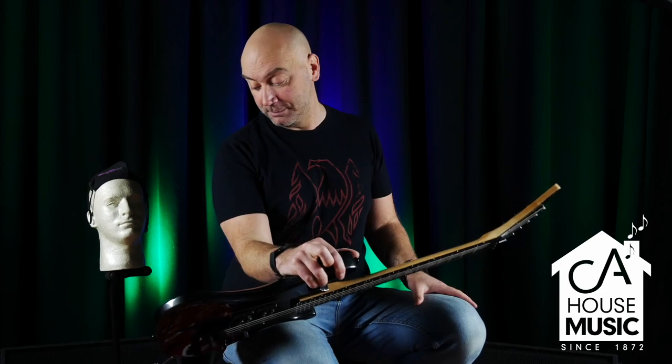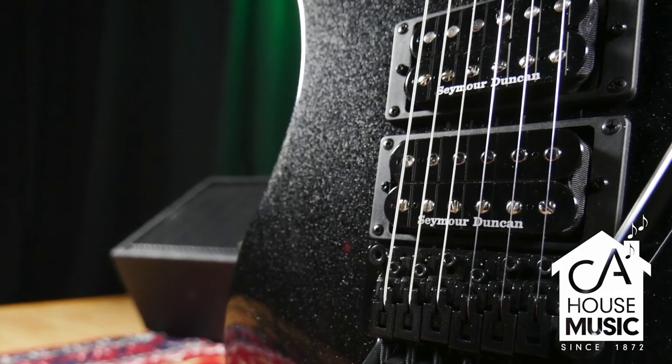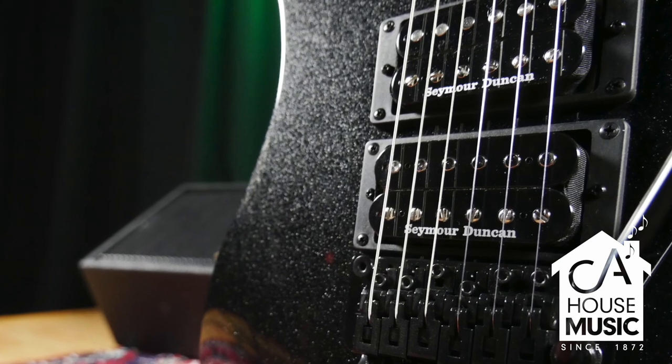I got to tell you, man, this metallic black is really, really killer. We're waiting on the Aztec to come in — I know a lot of guys have been wanting that, and it's coming in too.